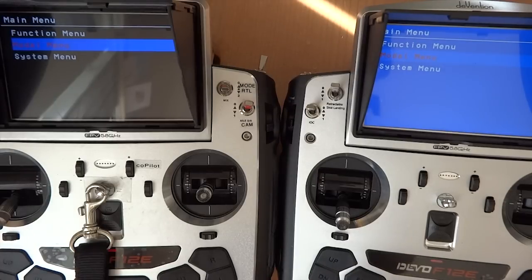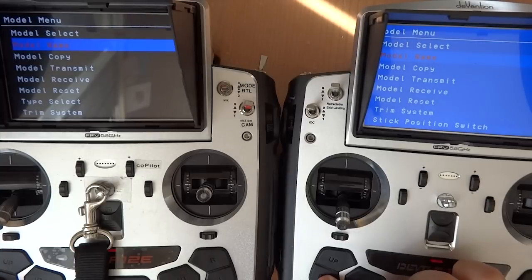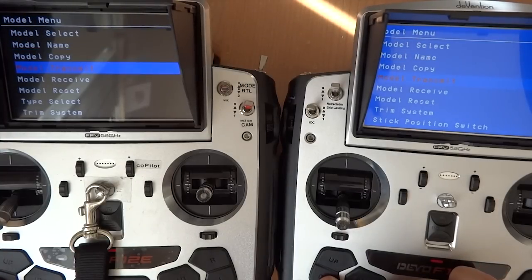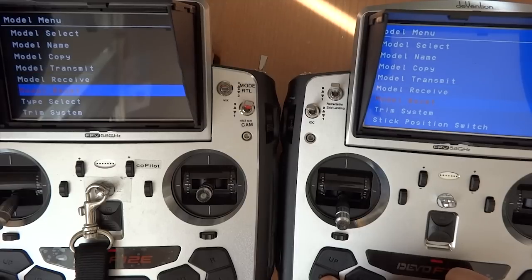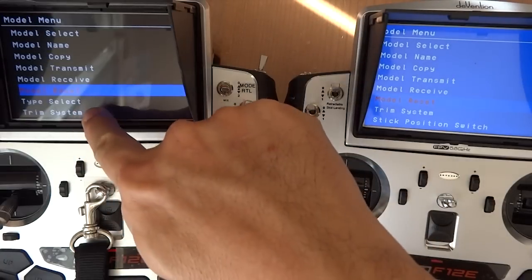Now let's take a look at the model menu. The same thing — a few of the features have been excluded. Specifically, the Type Select, the Device Output, and the Device Select have been excluded.